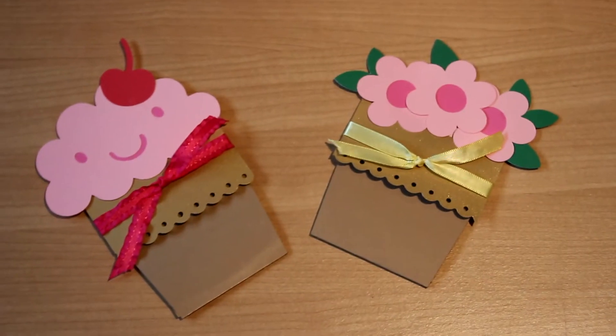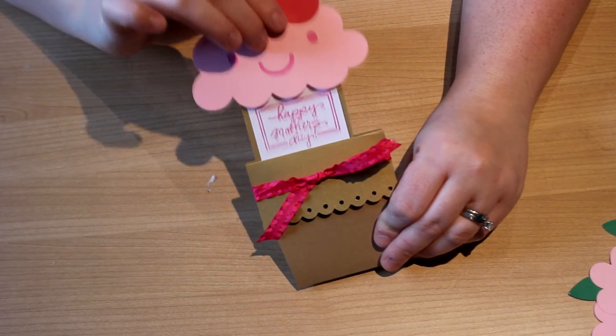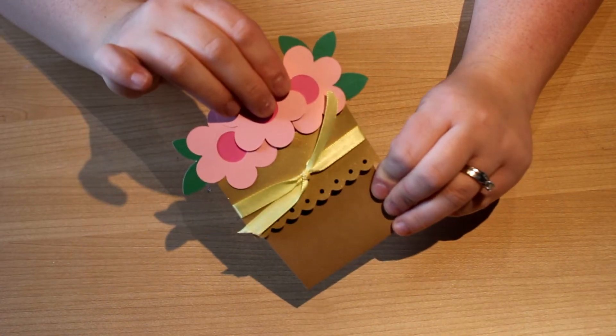Hey guys, it's Ashley. So today I'm going to be doing a tutorial on these two cards. One is a cupcake card and the other one is a pot of flowers, and I'm making them for the mothers in my life for Mother's Day.